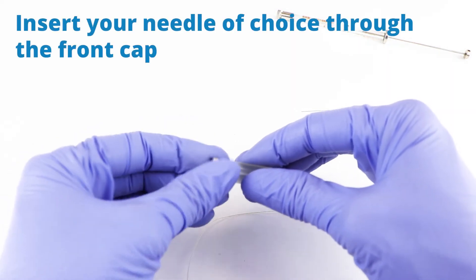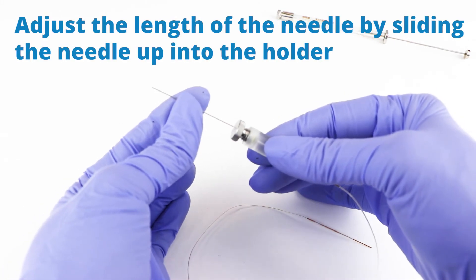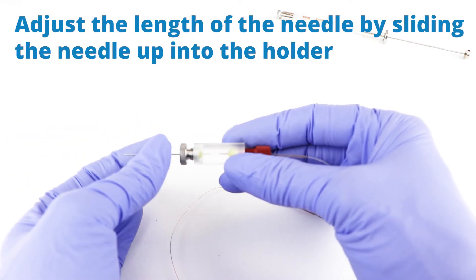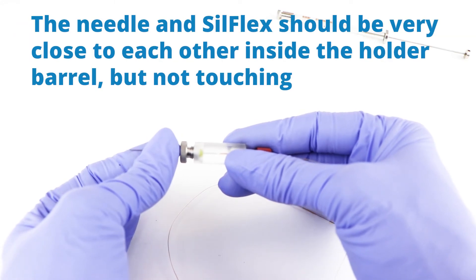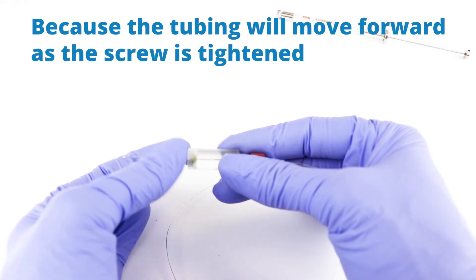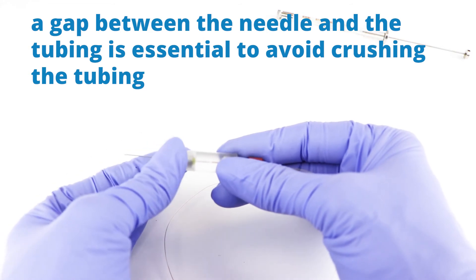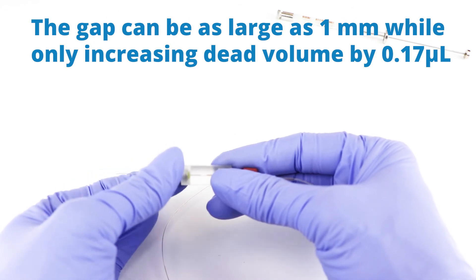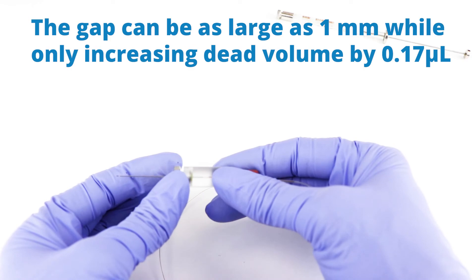Now on the other end, I loosen up this nut and install the needle right here. You can see the needle inside there — they should almost touch. The needle and the Silflex should be very close to each other inside the holder barrel, but not touching, because the tubing will move forward as the screw is tightened. A gap between the needle and the tubing is essential to avoid crushing the tubing. The gap can be as large as one millimeter while only increasing the dead volume by 0.17 microliters.